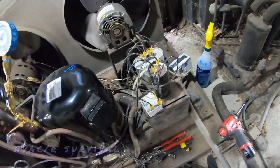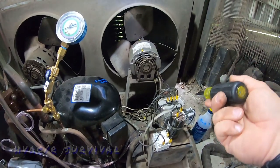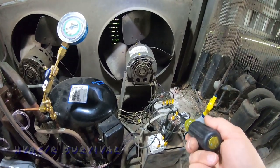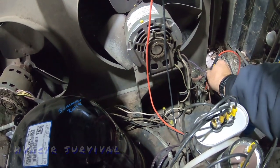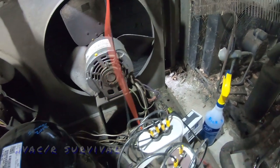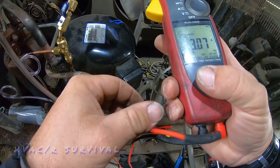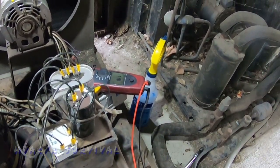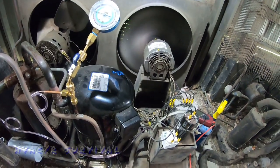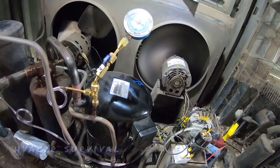Go ahead and check that capacitor — short those leads first. You're not supposed to short start capacitors; run capacitors you can get away with it, but not start caps. The capacitor reads 0.95 microfarads — it's junk; it should be a 5. Let's check our amp draw: it's supposed to be no more than 1.5 amps and we're doing 1.6, so technically the motor is showing signs of either being undersized or breaking down. I'm going to leave it up to the customer to decide.